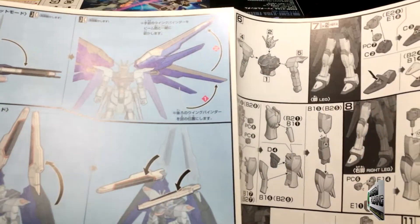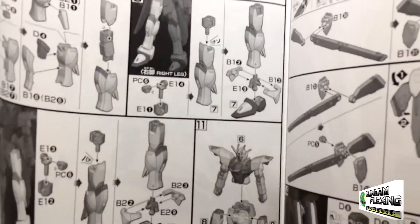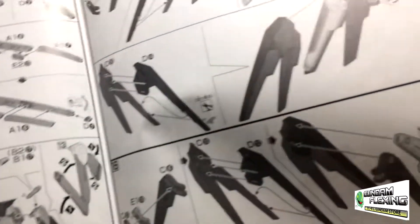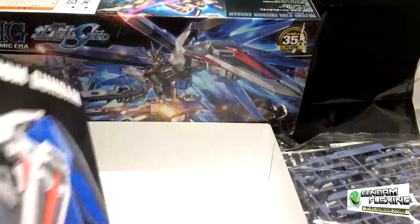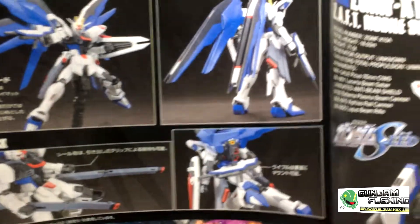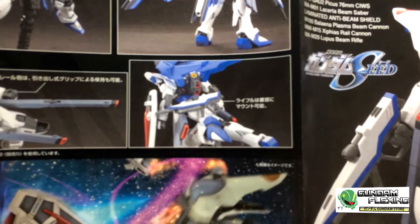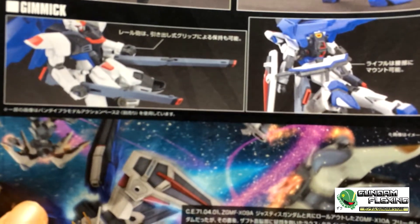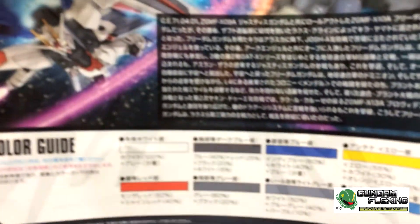Here are more instructions — colored ones. That's near the end. More pages of instructions. How this one opens up is a little bit funny. This is the back page of the finished product — battle pose, what it looks like in the back. You can place his rifle in a holster to the back skirt. You can grab two of his beam rifles or railguns — can't really tell. And here is the color guide.